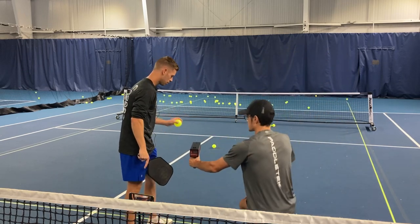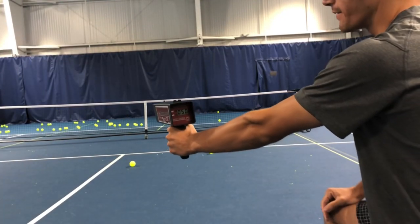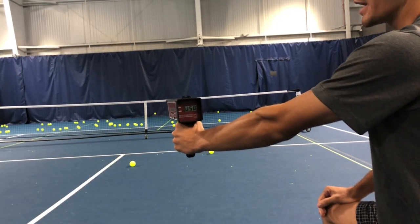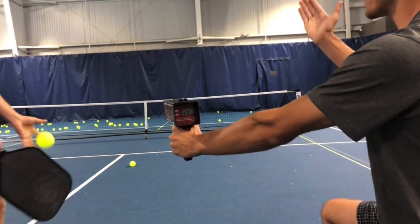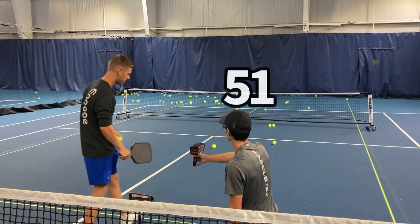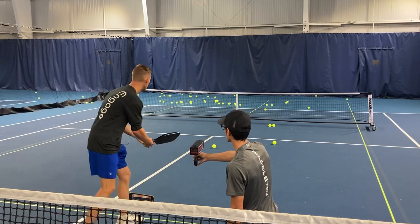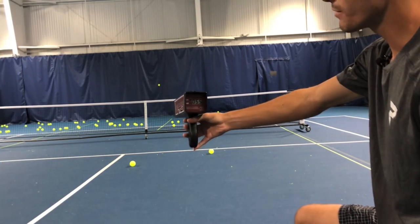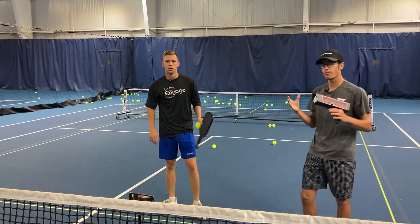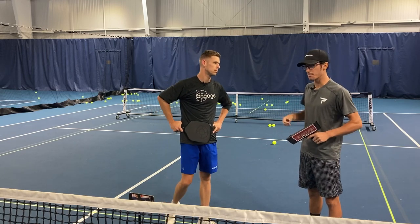So let's hit a couple here. You'll kind of increase that height. Nice — 51, 51. Let's see if we can get like a 53, 54. That was a rip — 55! So we increased that maybe three to four miles per hour on that one, and we got six. That allows us to swing a little bit higher while still keeping it in.